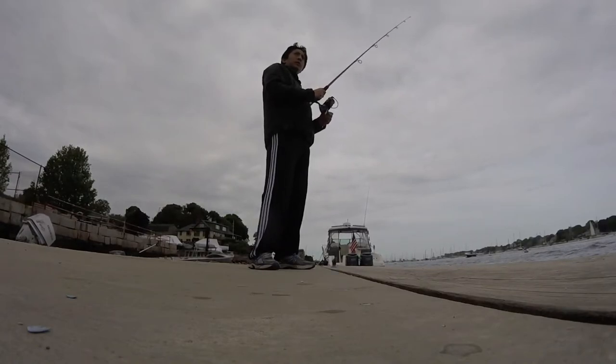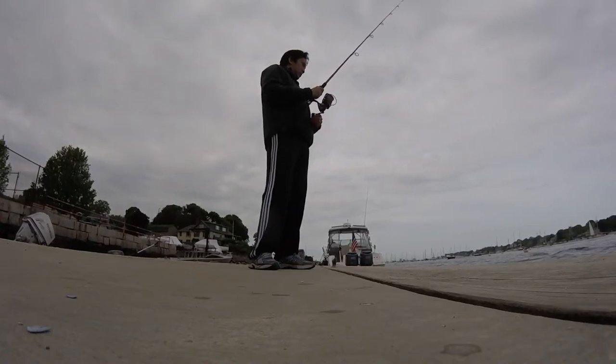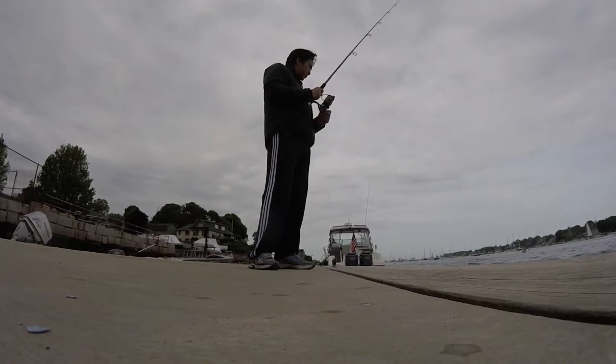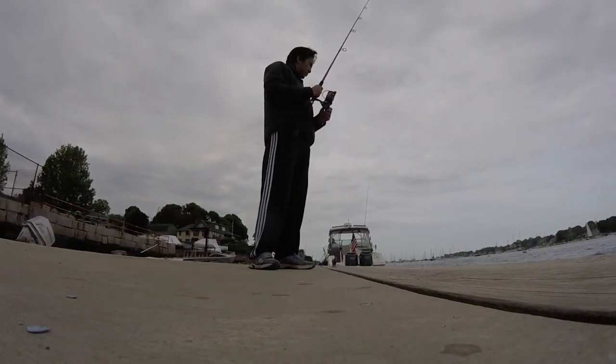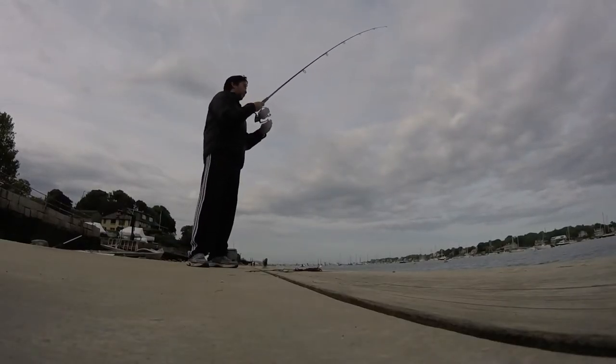What I'm doing is casting out and reeling the rig slowly, hoping that the weight of the bucktail will bring the rig right at the surface of the sand without catching any seaweed. As I'm reeling it in, I'm jigging the fishing rod up and down to attract the fish.